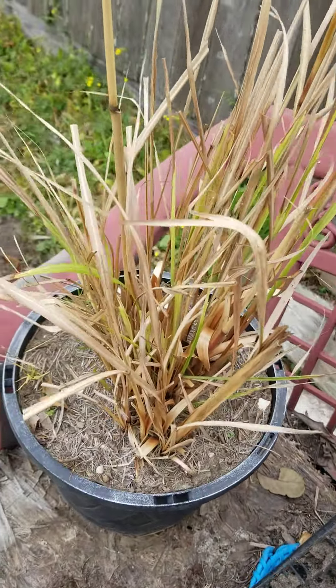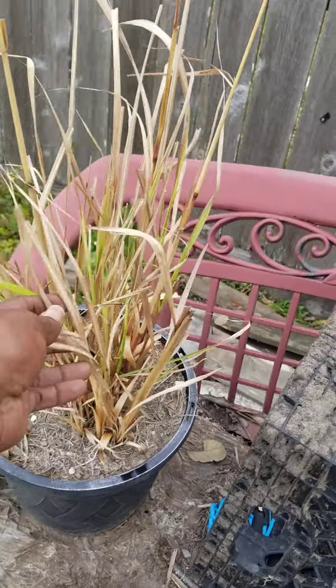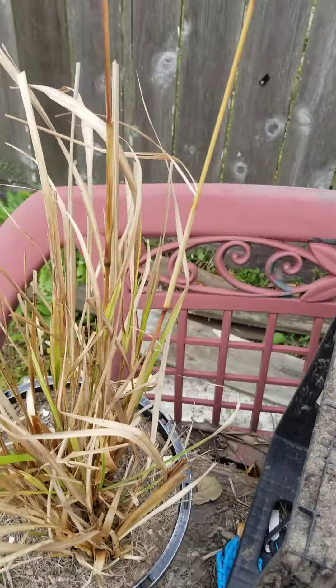This is my lemongrass. I can't wait to take this to the homestead and separate it — take it out of this pot and separate it so we can plant it out there.